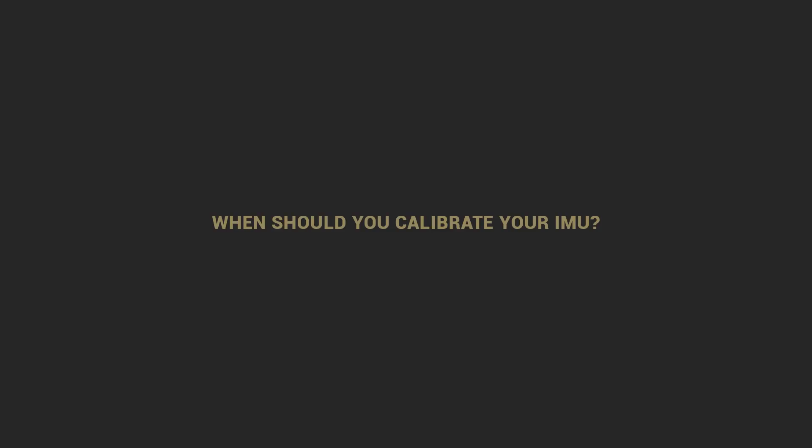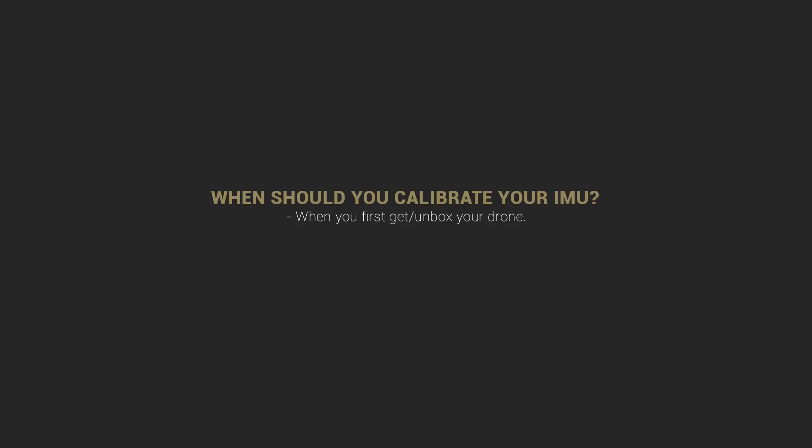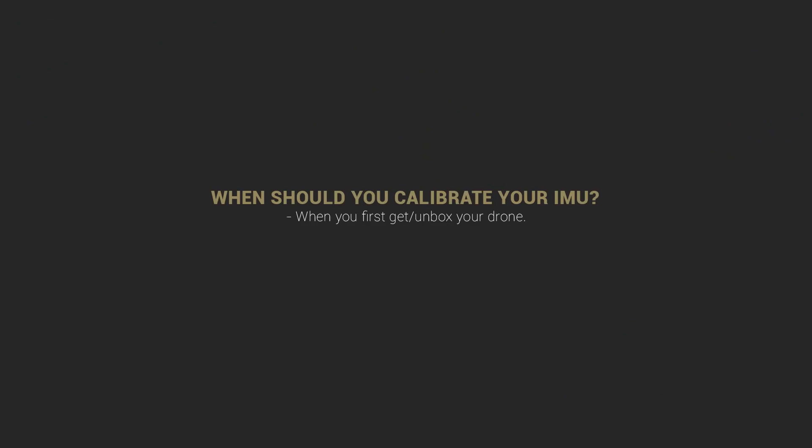So when should you calibrate your IMU? First, right when you get your drone — say you get a brand new DJI Mavic Pro, as soon as you unbox it you should go ahead and calibrate your IMU. Another time you should calibrate is if, in the upper left corner of the DJI Go 4 app, you're getting warnings about magnetic interference or anything related to positioning — that's a sign you need to calibrate your IMU just to be safe.